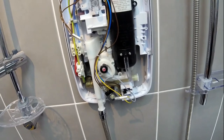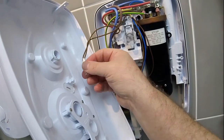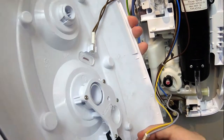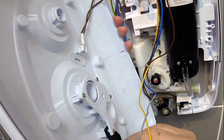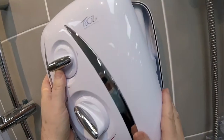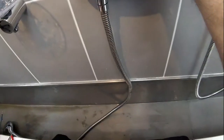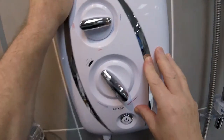Once that's happened, we can offer up the cover. In order to offer up the cover, you would need to replace the neon with the brown wires and then come across and also replace the one with the yellow and the grey wire. Then we would just offer the cover up. Once that's done, you would replace the screws, but I'm only going to rest one in just to keep the cover on while we finish the demonstration.